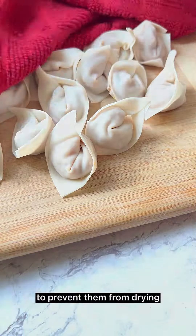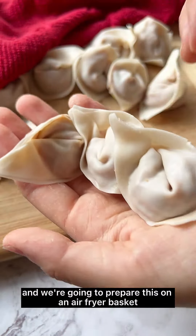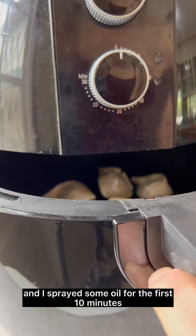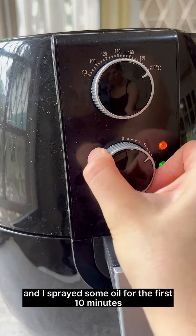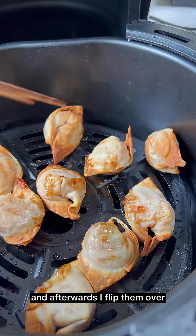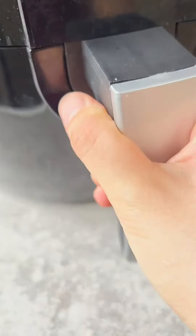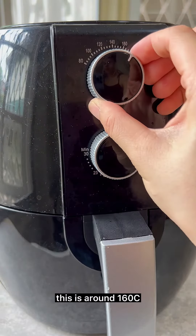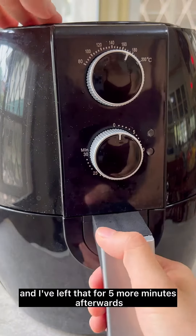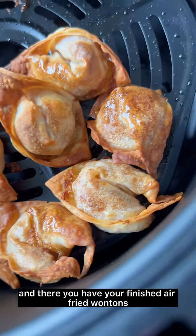I like to keep mine covered with a towel to prevent them from drying while folding the others. For the air fryer, I lined the basket and sprayed some oil. For the first 10 minutes I put mine on high, then flip them over and cook for another five minutes at a lower temperature — around 160. After five more minutes they're nice and golden brown, and there you have your finished air-fried wontons.